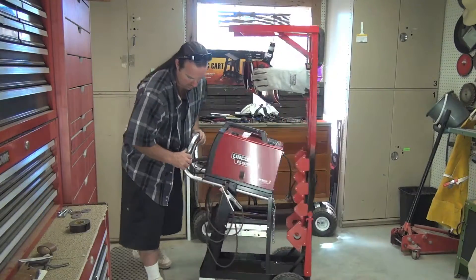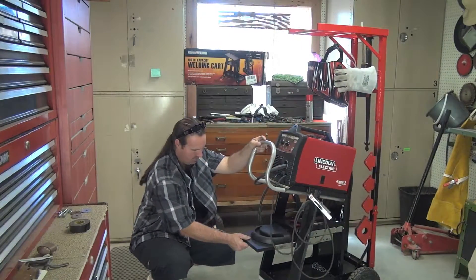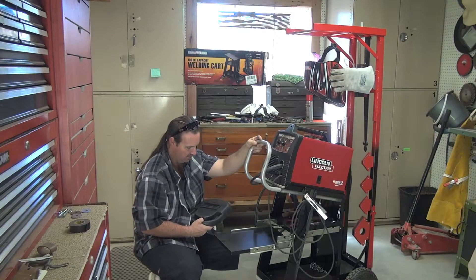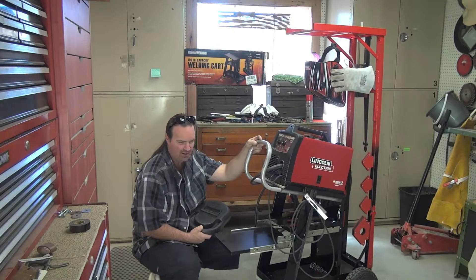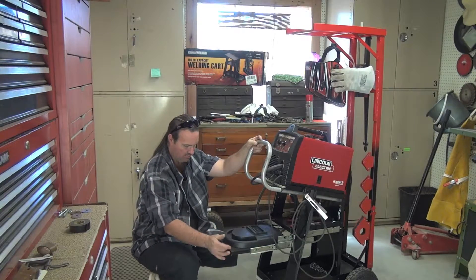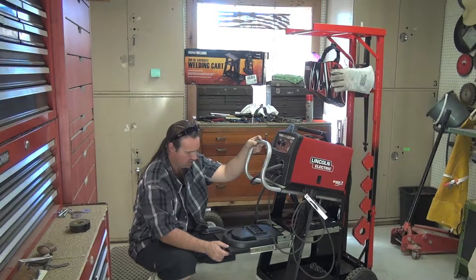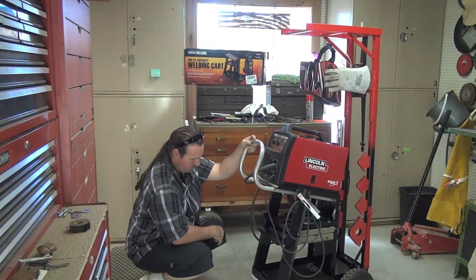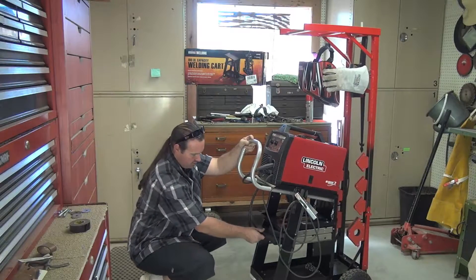Another thing I did was add a little pull-out shelf right here. Nothing special — this is just black melamine, which is basically press board. I looked around for some metal but couldn't find any, so I used this instead. It gives me just a little extra space for something in the future.